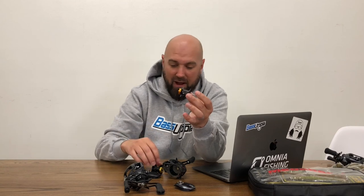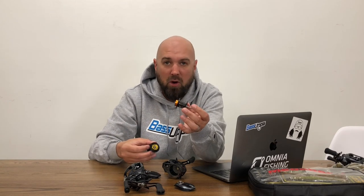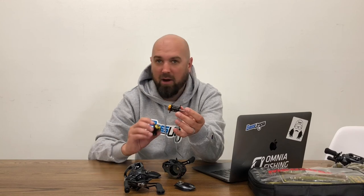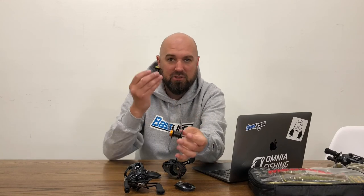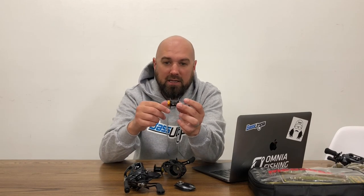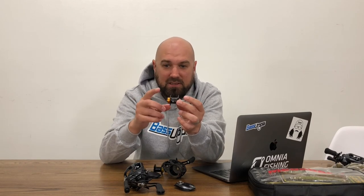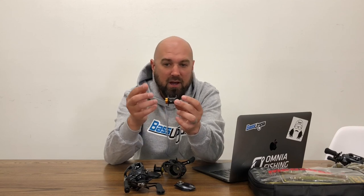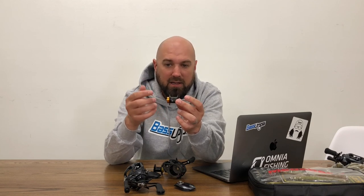Think of it this way: if I'm throwing a bait that's easy to throw and I want to throw it long distances — say a three-quarter ounce rattle trap, a three-quarter ounce football jig, half ounce and up — a traditional spool is more effective. But when I get into lighter weights or tough casting situations, the SV spool really shines.